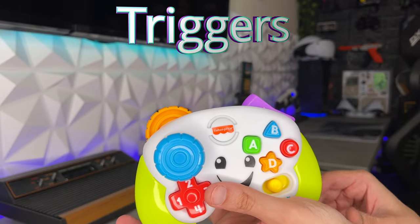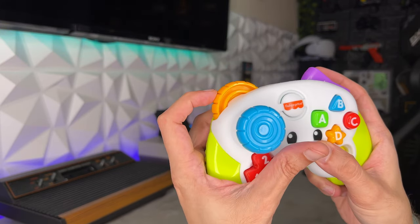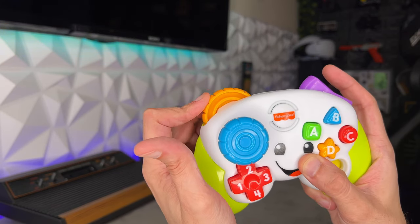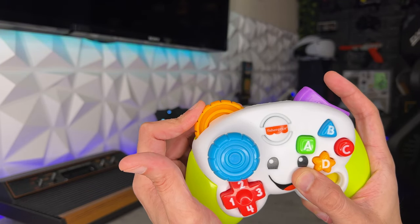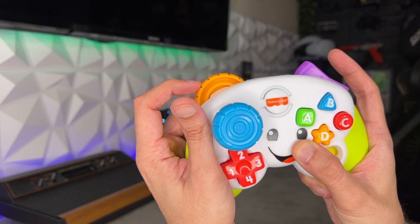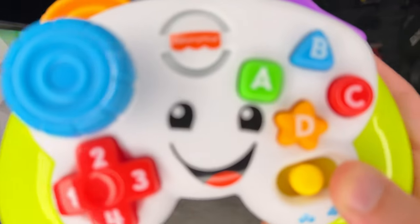For the triggers on this controller, it's very interesting because it's actually a scroll wheel. However, it doesn't scroll infinitely - it actually bottoms out here and here, so you only have a few steps of adjustment. I do like those tactile clicks and those distinct notches for each step - it makes scrolling through weapons a real breeze. Yeah, you feel that breeze? It's the winds of change.